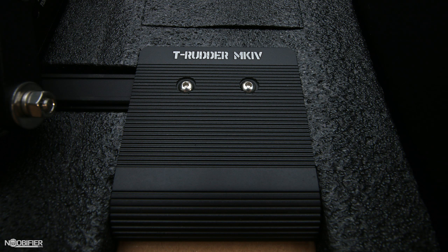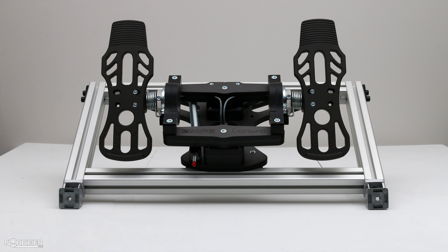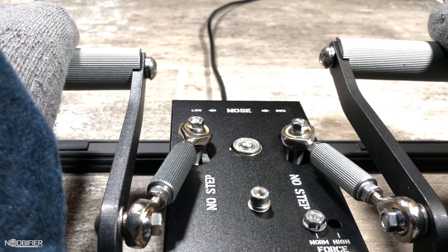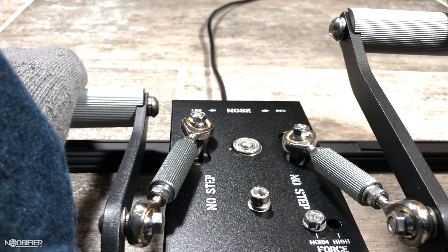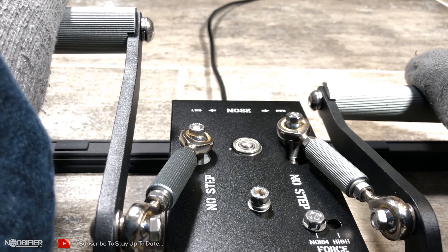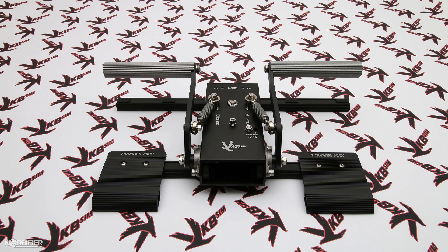They're right at home on a flat surface like a floor, but they lack mounting options, preventing me from using them on a Monstertech MTX sim rig. I found the motion of the pedals works very well and they're comfortable even without shoes. It took me only a couple of minutes to become accustomed to them. The T-Rudder is a bit on the upper side for price, but they're great and I have no doubt they'll last for a lifetime. The product is solid and if it looks like what you need, look no further.